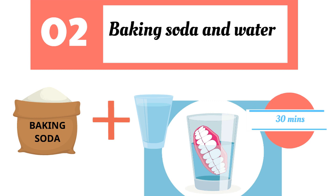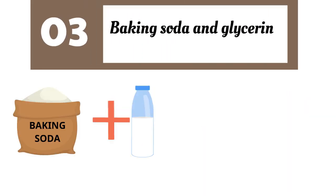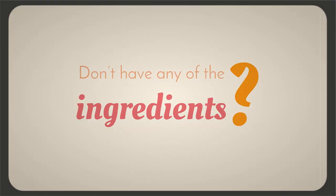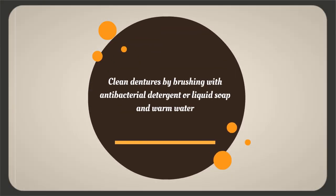Make your own toothpaste using glycerin, baking soda, and salt — make sure to use finely ground salt. You can even add mint or essential oil to flavor it. If you don't have any of these ingredients, you can simply clean dentures by brushing with antibacterial detergent or liquid soap with warm water.